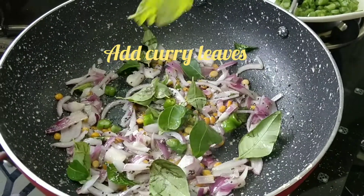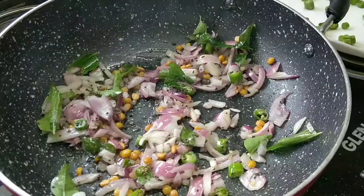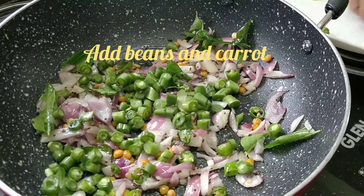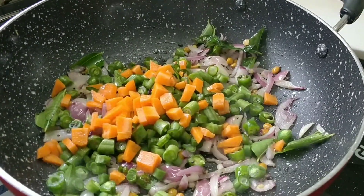Add a spice paste and mix it in a little bit. Mix and combine the paste well.